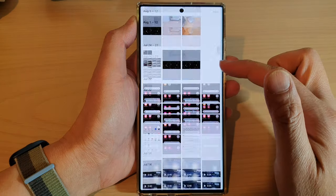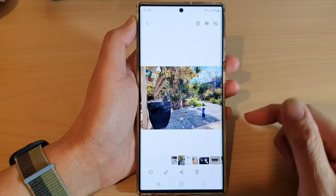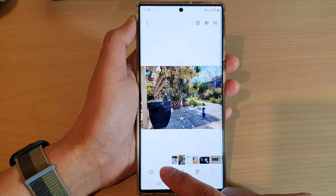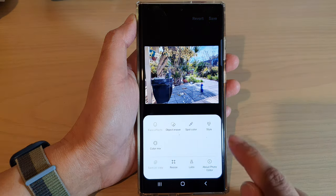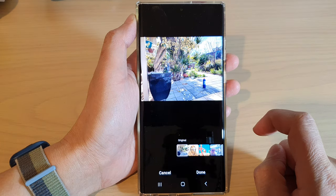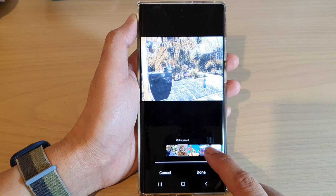Next in the gallery app select a picture that you want to apply the painting style to and then tap on the edit button. Next tap on the more button at the bottom and then tap on style. In here you will be able to select the different styles that you want to use.